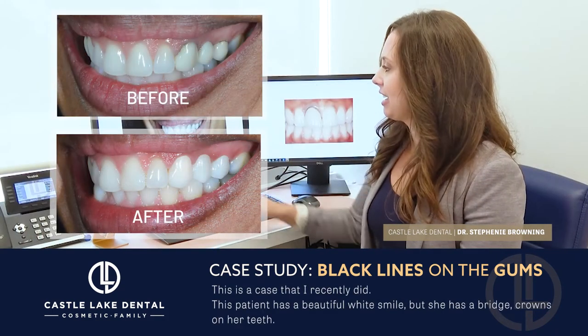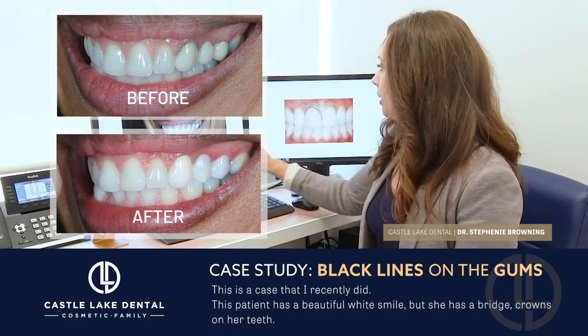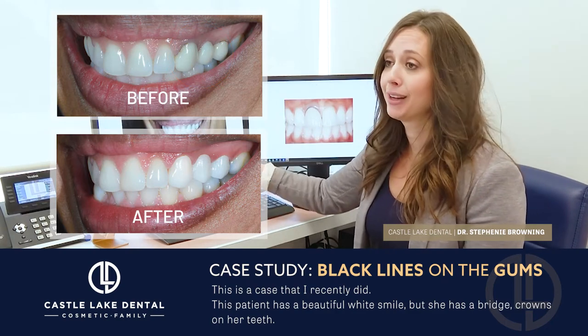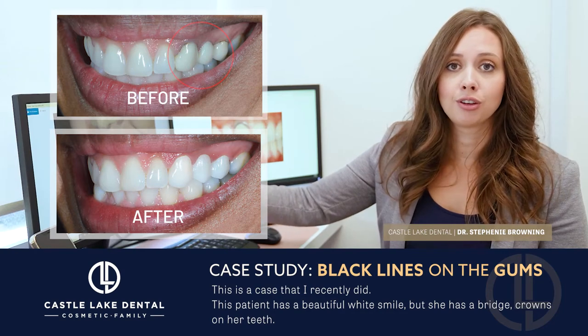This is a case that I did recently. It's a little more subtle than this example, but this patient has a beautiful white smile. She has a bridge and crowns on her teeth over on this side here.